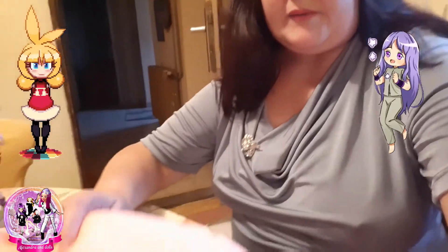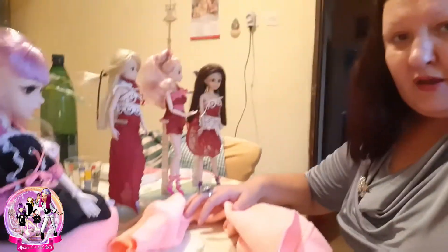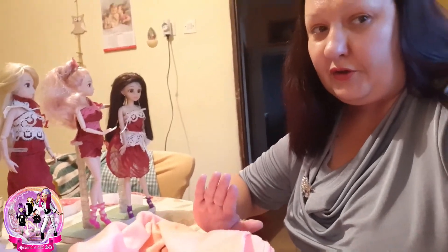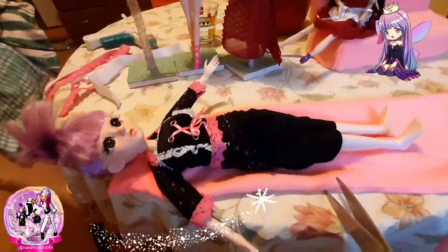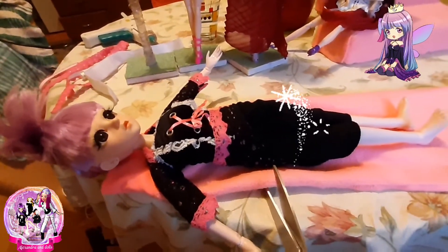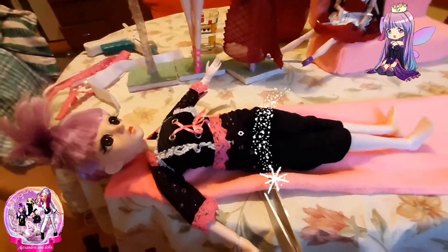So let's start cutting and measuring for Rose. This time I will be making winter clothes for Rose. So we will see how it's going. Now we will cut and measure. I will make a top and trousers.